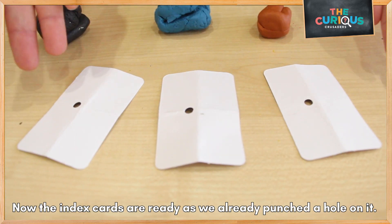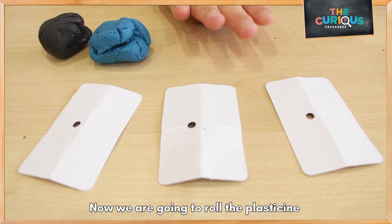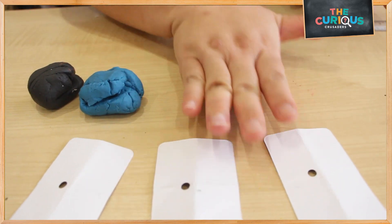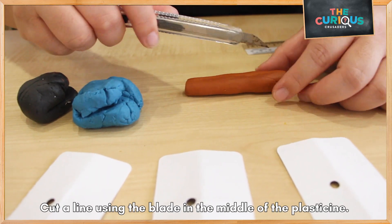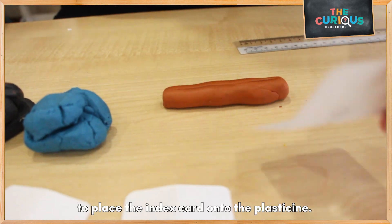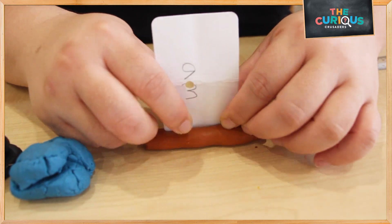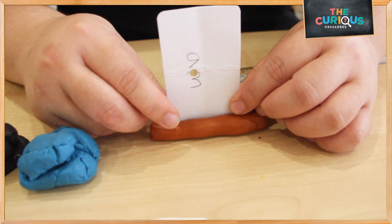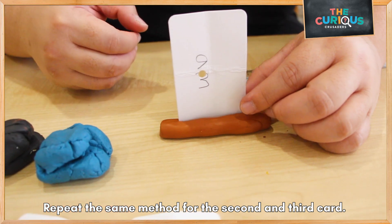Now my index cards are ready with the holes. I am going to roll out the play-doh about this size and make a slit in the middle to place my first index card. Repeat this with the second and the third card.